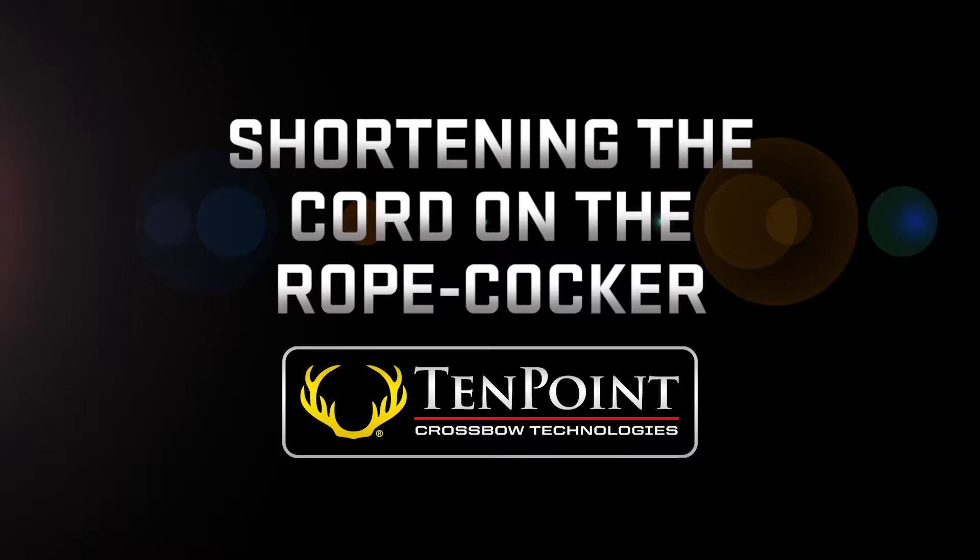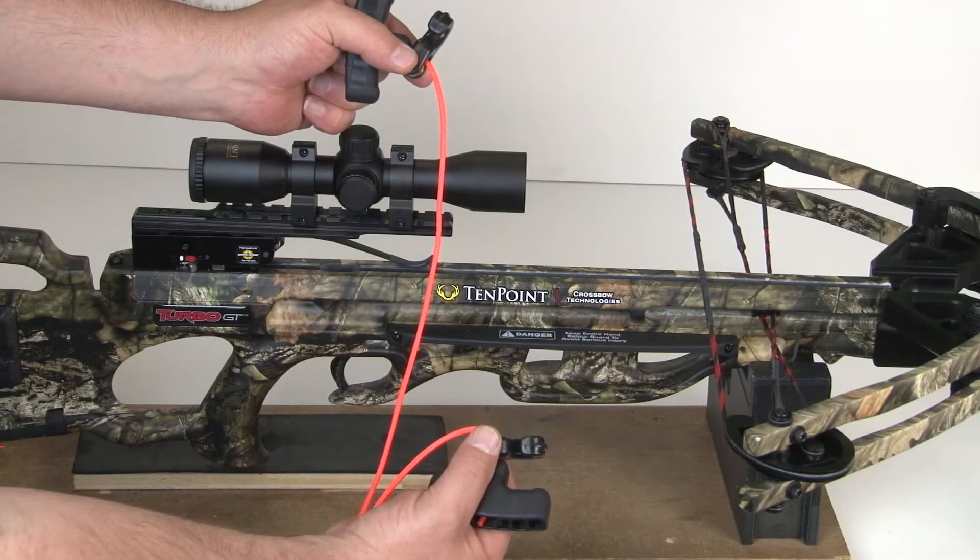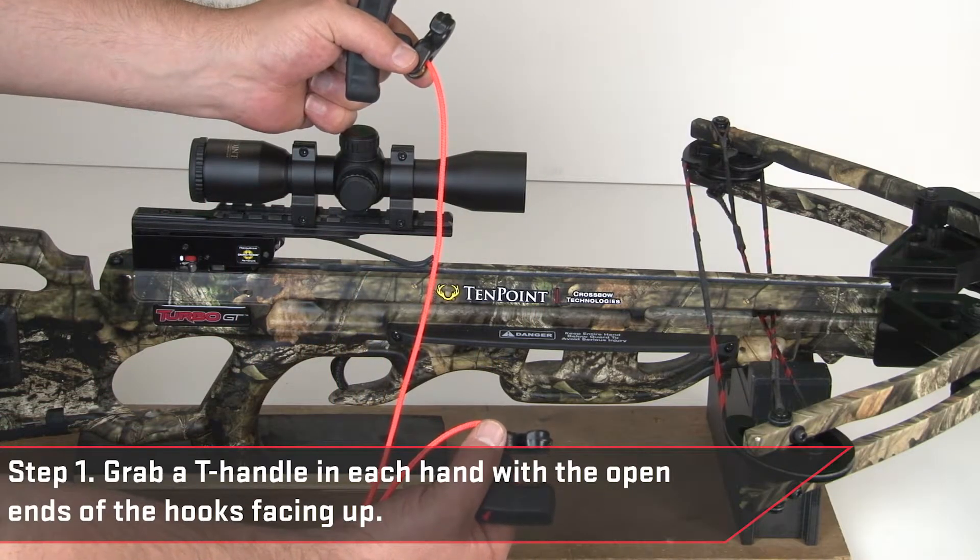In this video, I'm going to show you how to shorten the rope cocker cord if it's too long to comfortably cock your crossbow.